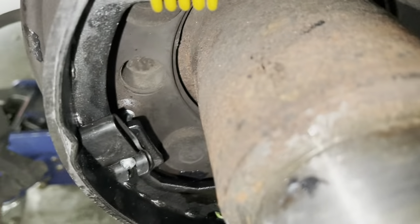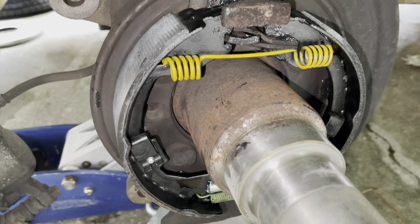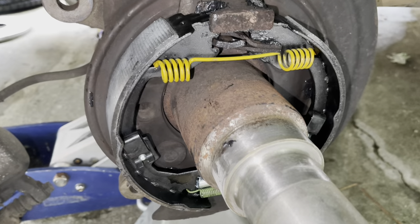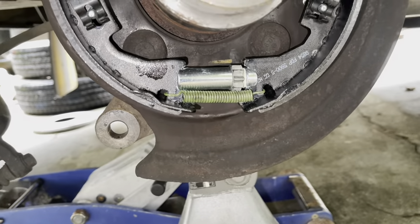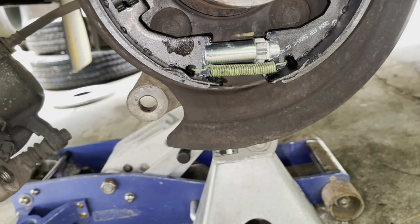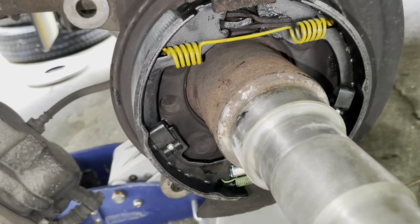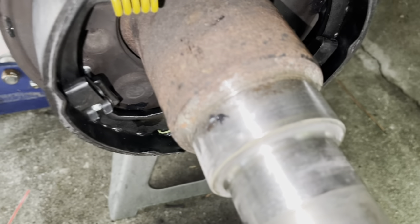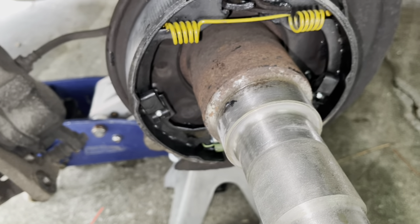Once everything is locked on, the little stop tabs will sit on the little humps. Make sure everything is centered as possible for when you slide the drum rotor hub assembly on. Make sure the star adjuster is all the way in and take note of which way adjusts the parking brake — once it's together we'll be pushing the star adjuster down to expand the brake pads. Make sure the axle tube is cleaned off; put a little bit of grease on it and then we'll go ahead and seat the assembly.